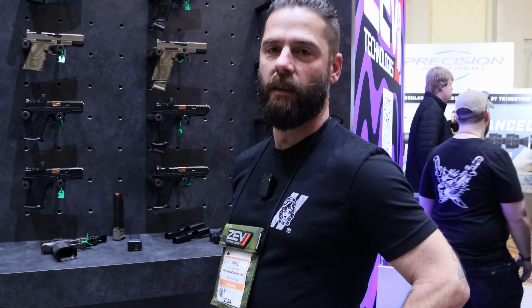This is MilSpecMonkey and we're here with Ben from Zev Technologies, who's going to show us a few things they brought this year.